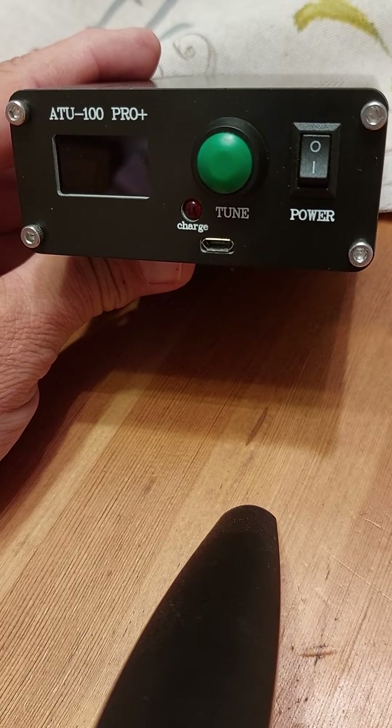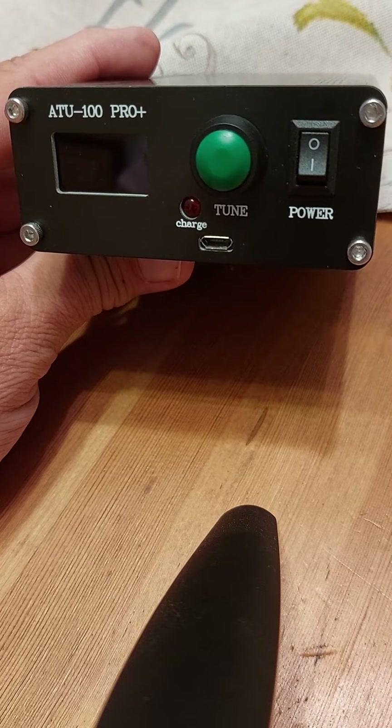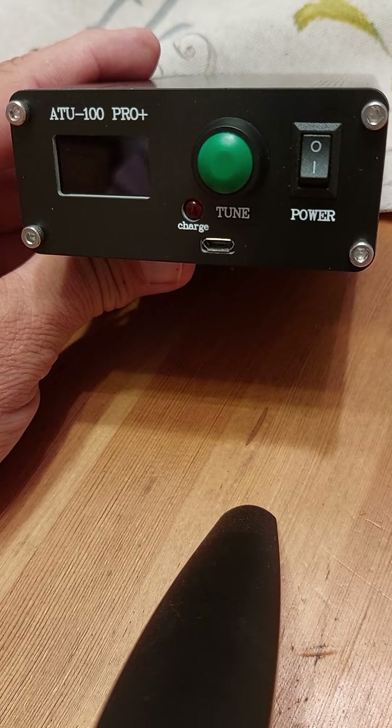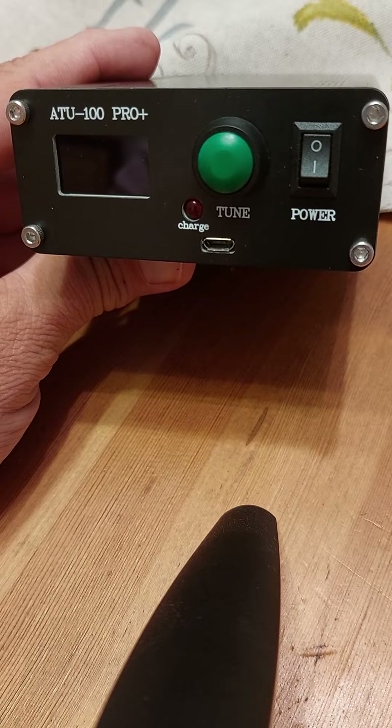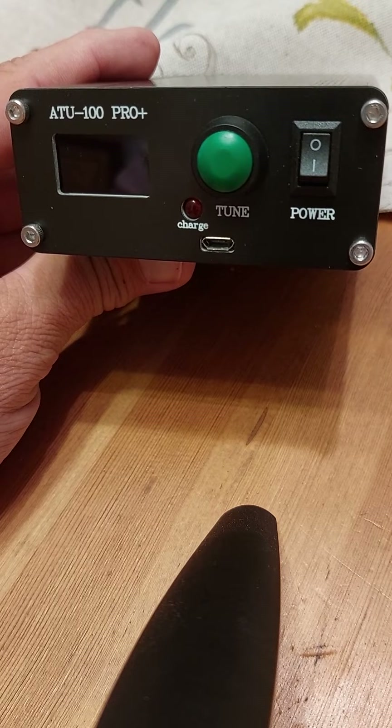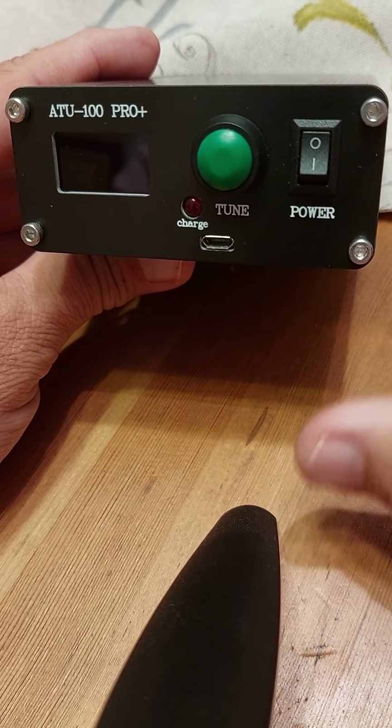As you're probably aware, with these antenna tuners you can actually change the hex code program on them to do various other things. For example, you can turn them down so the tuner will work at five watts, or you can change the hex code again so that you don't have to press the green button.